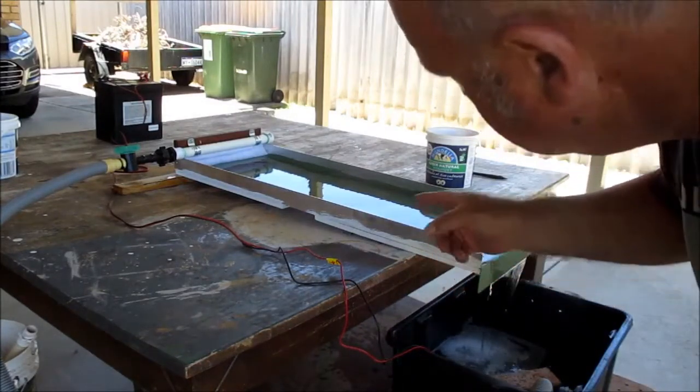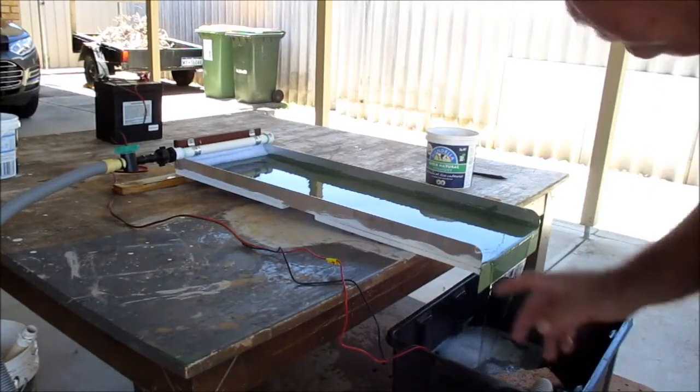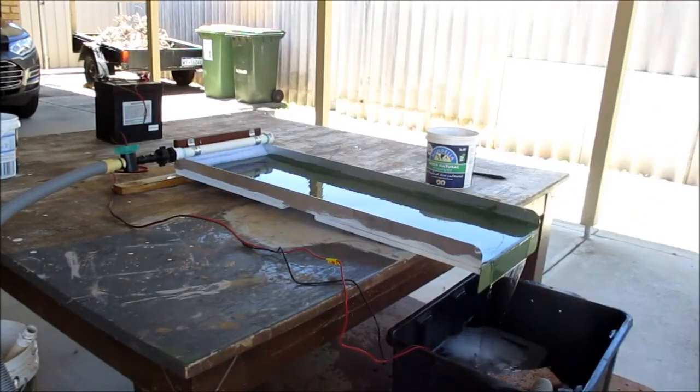This is my new miller table. Looks like it's running really well so far. Now the big test.